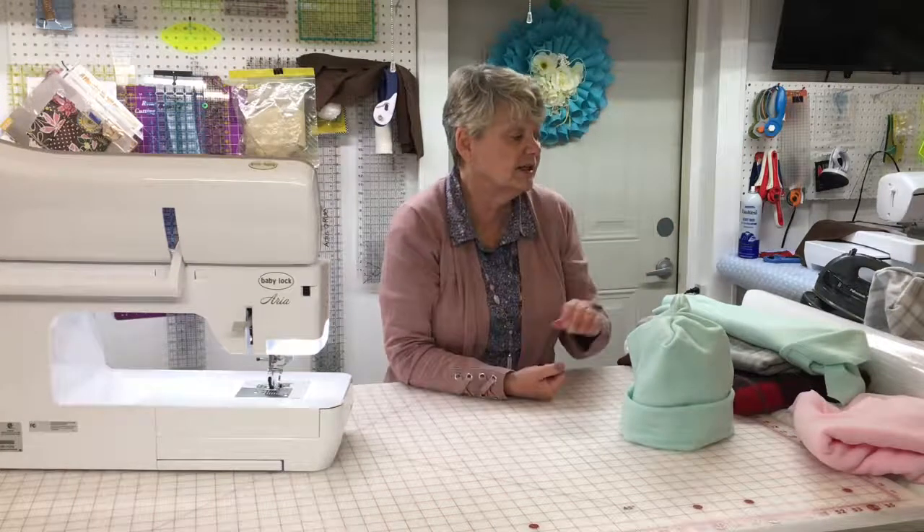If you'd like more information on this, please contact the library and ask for Dee. Or if you'd like a copy of my pattern, it is available when the Maker Studio is open — just let me know. Thank you for joining me and I hope you have a great day!